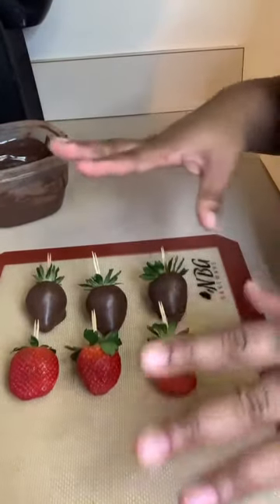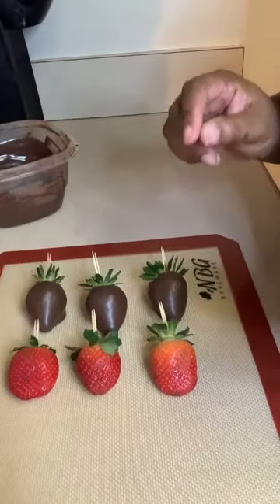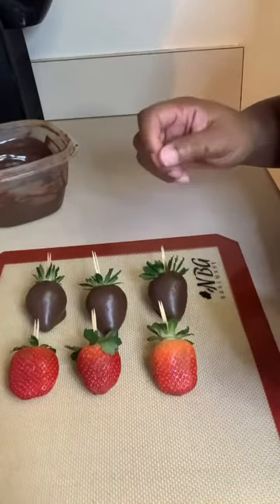Before I start this tutorial, these berries are for tutorial purposes only — they will be disposed of once I'm done.